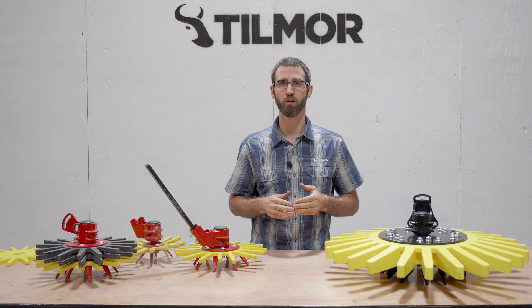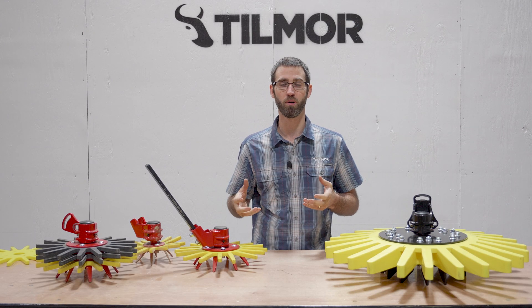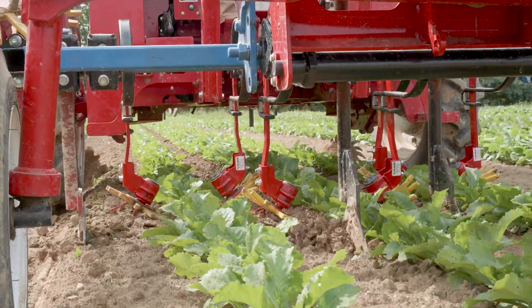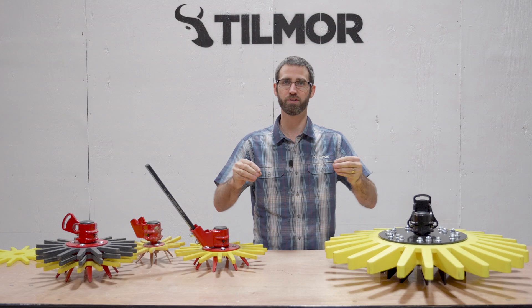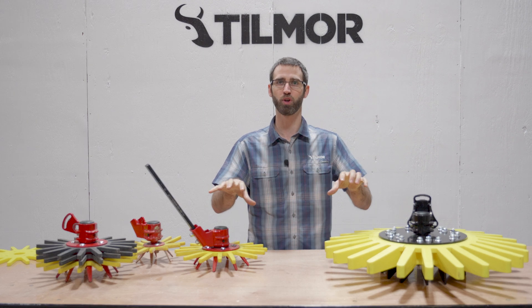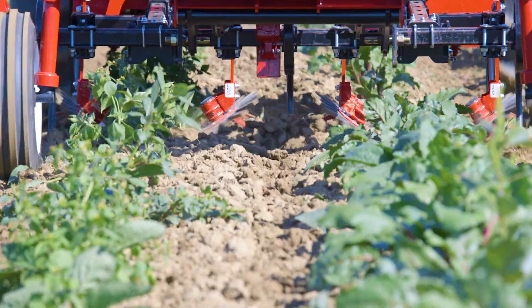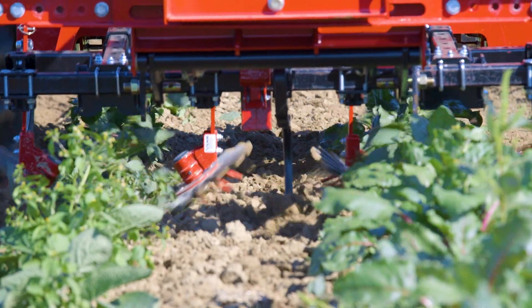The other thing to keep in mind is you're going to want to typically follow along behind some kind of cultivation — an S-tyne, shovel, L-blade, or some kind of system that disturbs the soil between the rows — allowing the finger weeder just that last 4, 5, or 6 inches that it has to take care of.